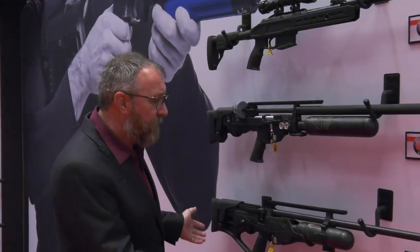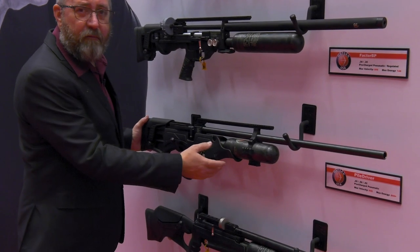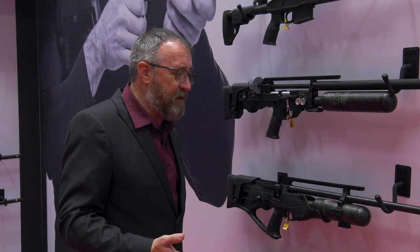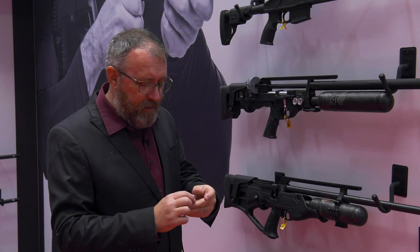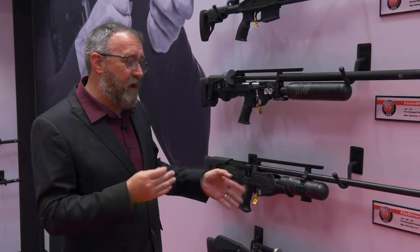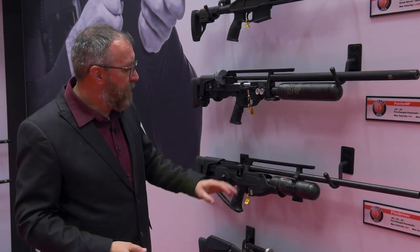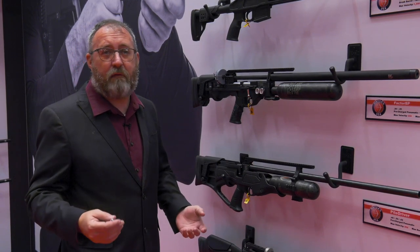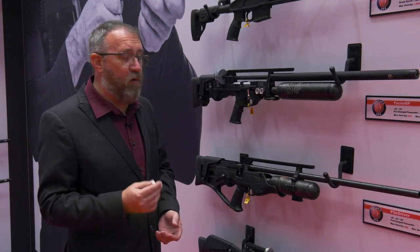Moving on, we have our Pile Driver — and this one is a little different. This is 62 caliber, using a 650-grain hollow point. We also have a 700-grain solid for this gun. You're putting out between 700 and 800 foot-pounds of energy. We've taken several whitetail deer with it and it was a one-and-done situation.